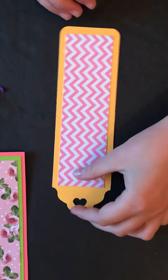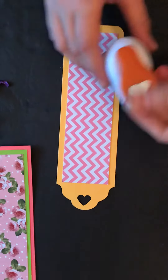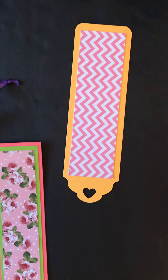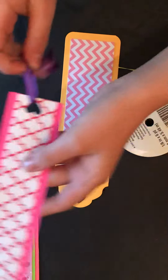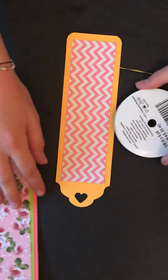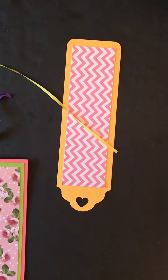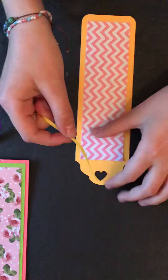So now it should look like this. And you can use your hole puncher to punch a hole right there. I'm going to add some string to it like I did for this bookmark, so you can just cut out some string and tie it on.